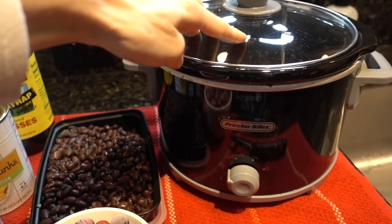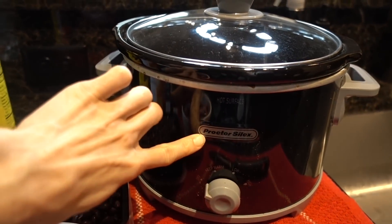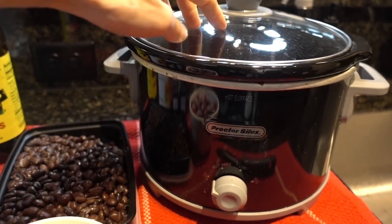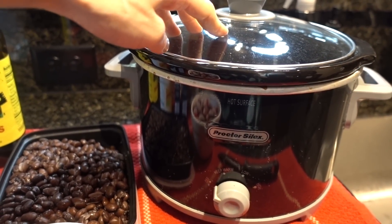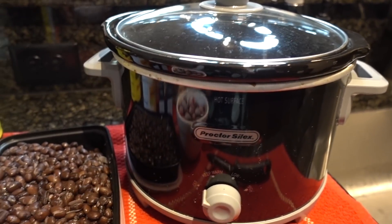Alright, so as I said, the recipe is performed in my crock pot here. This is just a Proctor Silex — I used to call him Proctor Silex because it sounds like a gangster name and I'm kind of into that thug life in the kitchen, if you will.